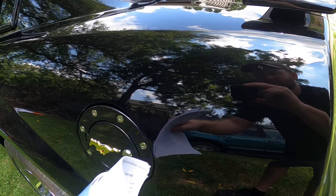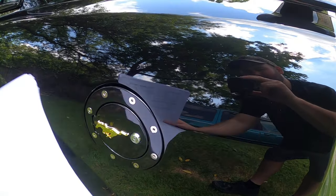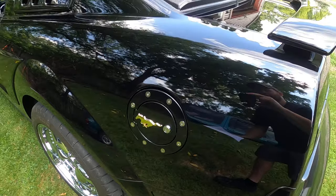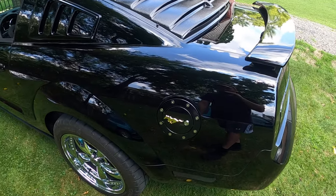When I take it to car washes and water sprays around the side a little bit, I just put a towel and dab it up — that's it. It doesn't really cause any issues, but I love it. It adds a little style.